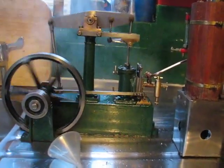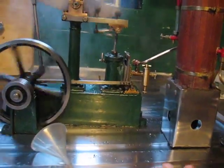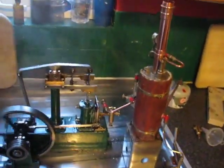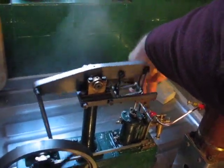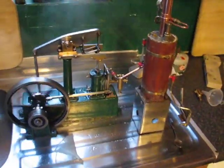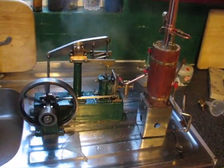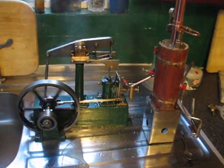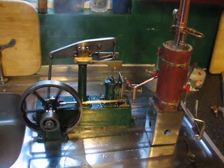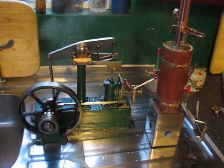Of course it's a small boiler, so it won't run for long I don't think, but it is running. There we go, I'm going to do it!